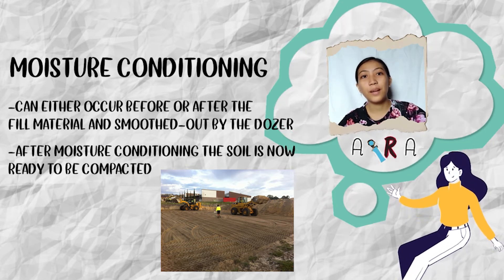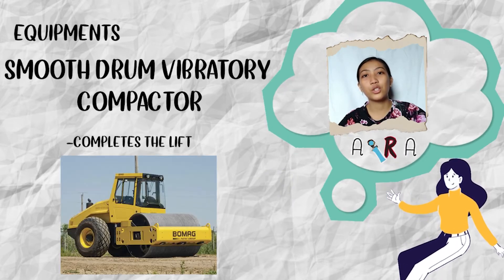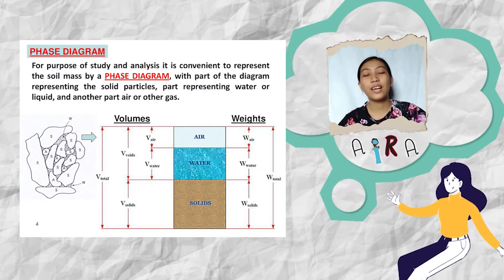After moisture conditioning, the soil is now ready to be compacted. Smooth-drum vibratory compactors complete the lift. During earthwork, the soil changes and it can be understood using the three-phase diagram.